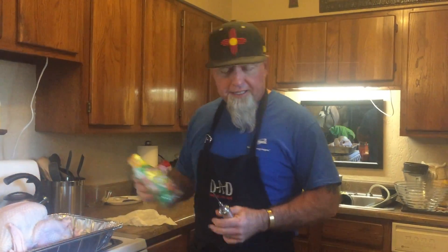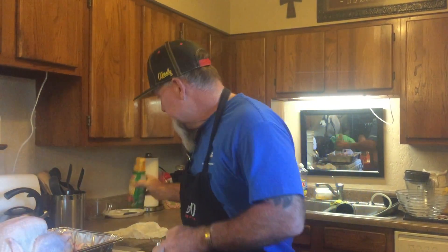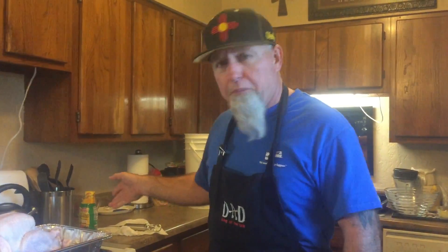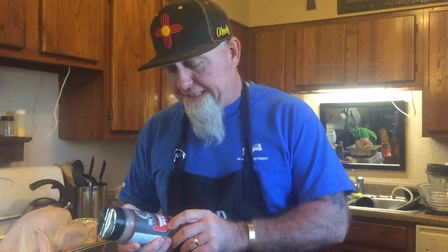Now I've got my injector and we're going to inject both turkeys the same way. I'm going to use Tony Chachere's butter marinade — I've got a bottle for each turkey. And then I'm going to season both these turkeys with the Rec-Tech Grills Jamie's Gourmet Greek Rub. I tasted it last night and it tastes fantastic.